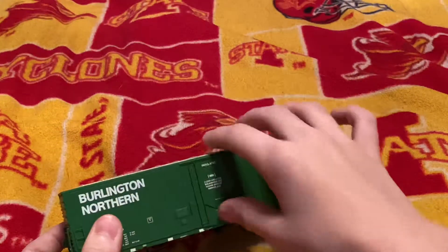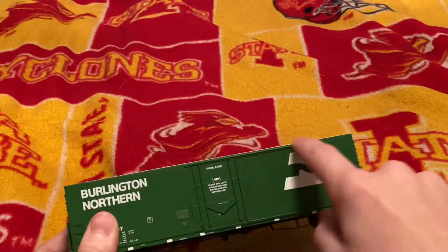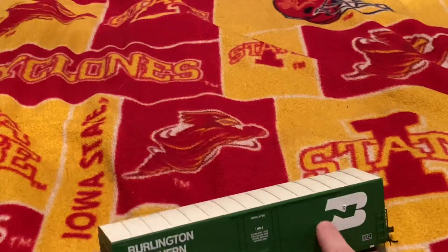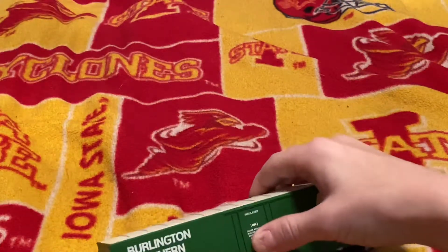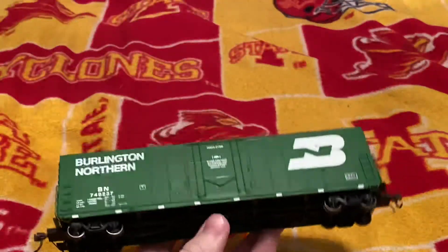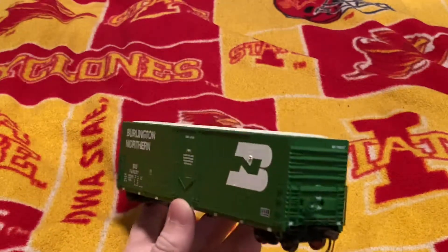What I find weird is that you can't open the door on this one. Unlike other ones, because you can clearly see there are things for the door to open, but it doesn't want to. I don't really want to hurt the model too much, so I'll probably be taking five points for that, since I would like the doors to open to maybe have something in there.